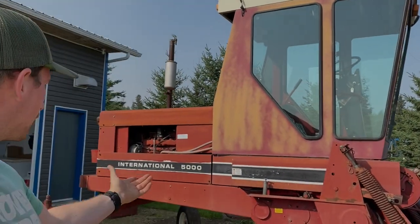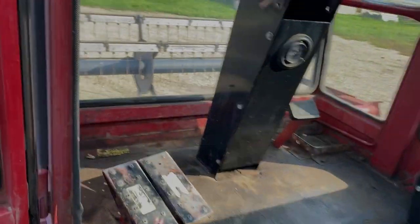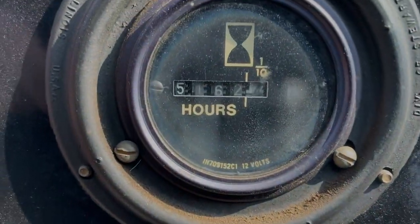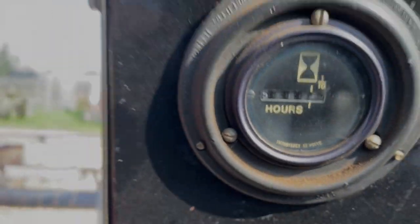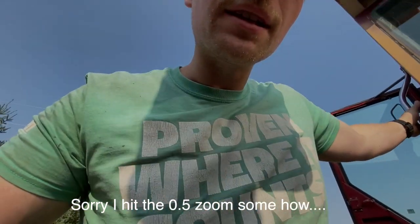Welcome back - I haven't posted any videos in a very long time, but today we're going to start working on our new-to-us International 5000 swather. It's got a couple thousand hours on it, it's a classic-looking unit, a little sun-faded. We've got 5,162 hours on it.